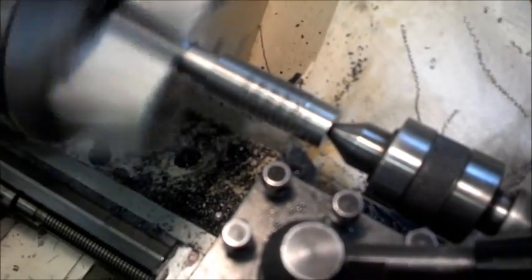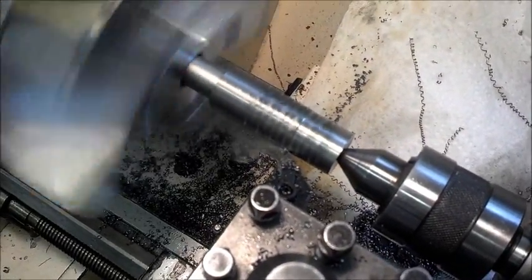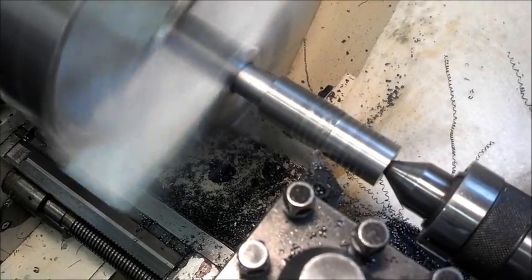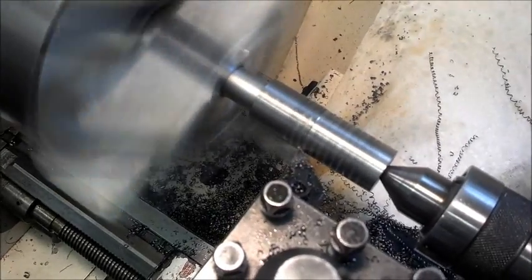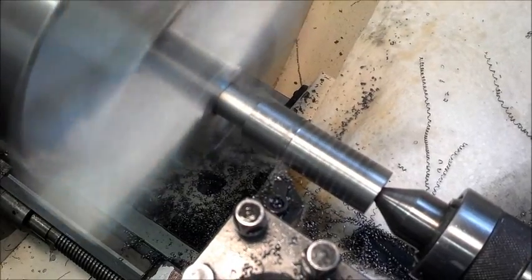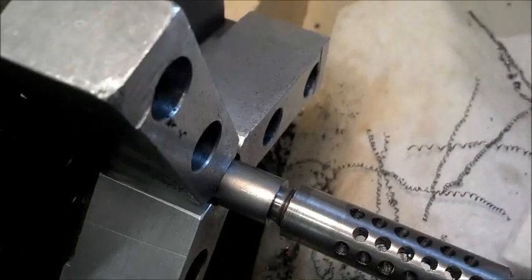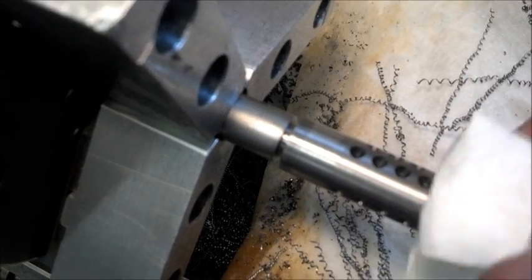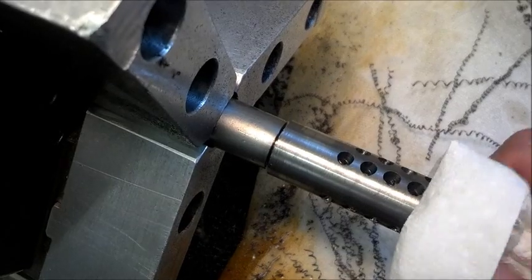Here I'm just shaping down the muzzle brake to the profile of the barrel. I usually dial these in with four jaws, but this is a three-jaw soft jaw with a spider on the end. I just tried this and zeroed it out and it was pretty much perfect for runout. This is after I profiled it down a little bit and I'll index it, because this is an indexed muzzle brake.